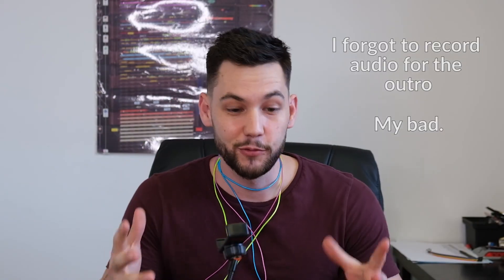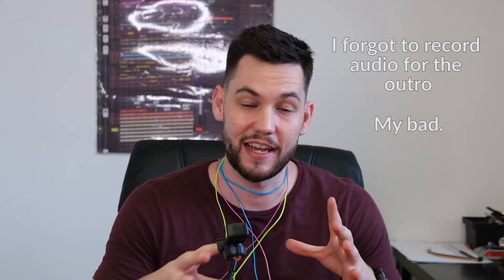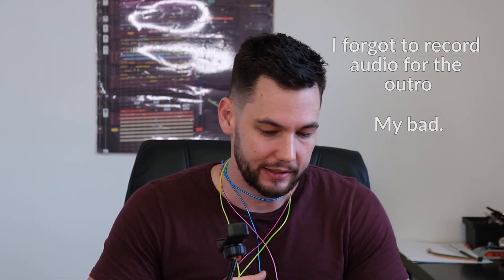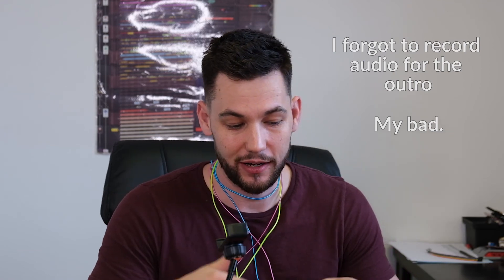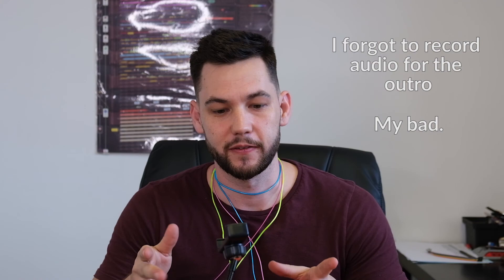So if that helped you, I'm super happy. Hopefully this gave you some ideas for the next party theme, party outfit, or costume. Adding plugs to DIY EL wire can be tricky, but if this helped then I'm super happy. Thanks so much for watching, see you next time.